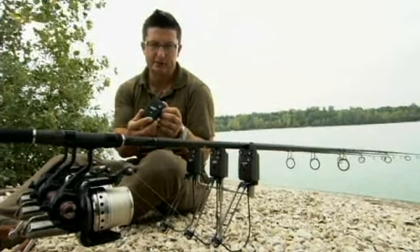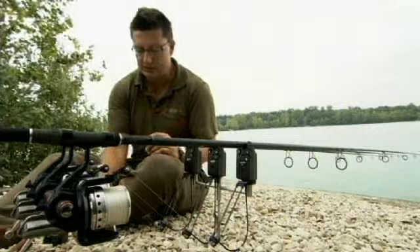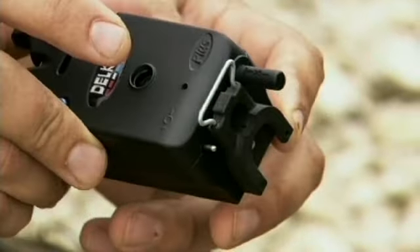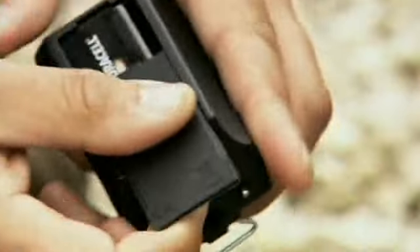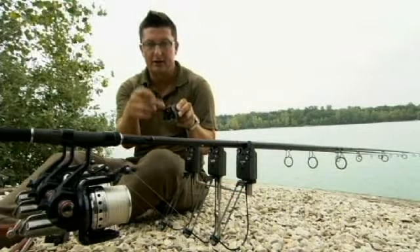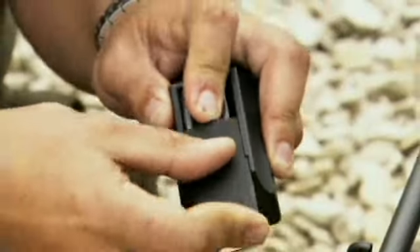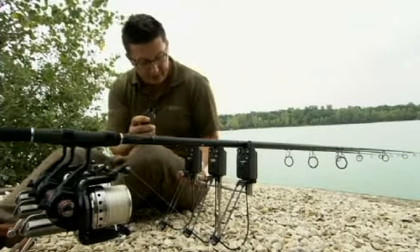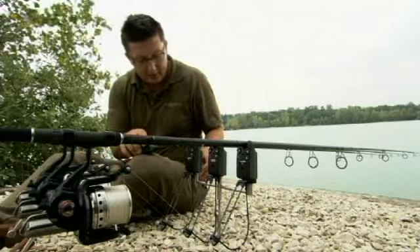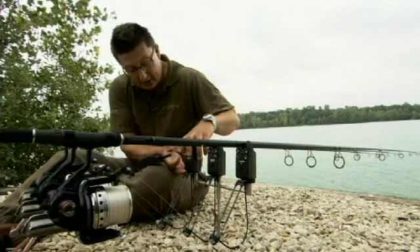There are two settings on the RX Pro receiver: local and then distant. We're going to check the ranges of those in a second. But before we do, to show you another little gizmo that Delkim have come up with — that fella is part of a D-Lock system, which is basically a quick-change system to take your buzzers on and off the buzz bars really quickly. All you have to do is undo those couple of little screws and fit that onto it, and there's another part that goes on the top of your buzz bars or bank sticks and you can just clip the buzzer on and off in seconds. So without further ado, we're going to program this buzzer — turn it off first of all.